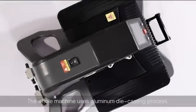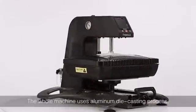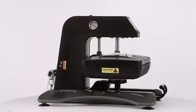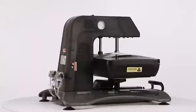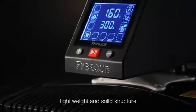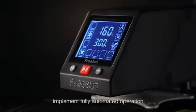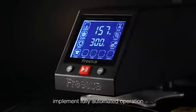The Homish. Lightweight and solid structure. Independent research and development of the control circuit. Implements fully automated operation.